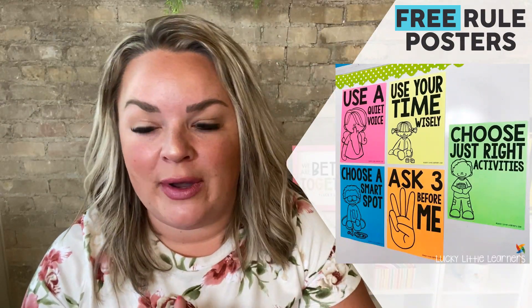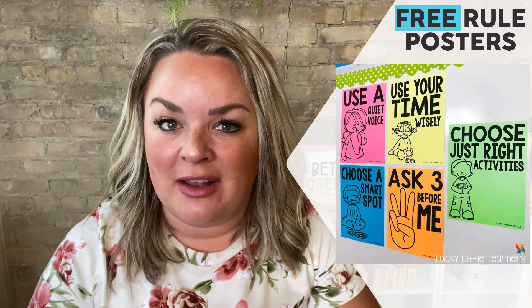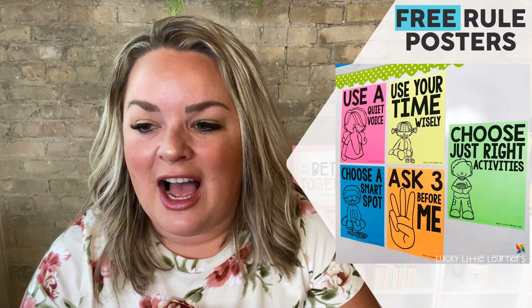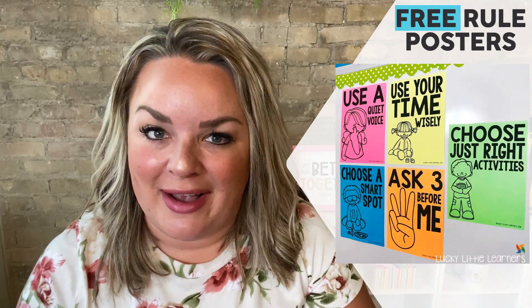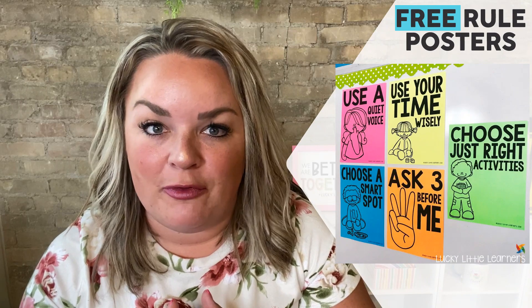The rules include things like using a quiet voice, using your time wisely, and choosing just right activities — meaning working at your independent level, not too hard and not too easy. Choosing a smart spot is another key rule; if they're not in a smart spot, they are not able to work at their best. And then there's the rule of 'ask three before me,' because our differentiated groups have varying ability levels, so students always have peers they can go to for help.